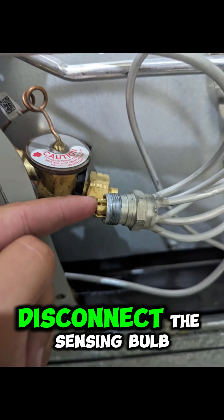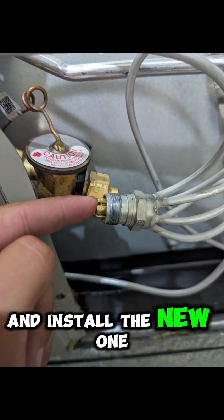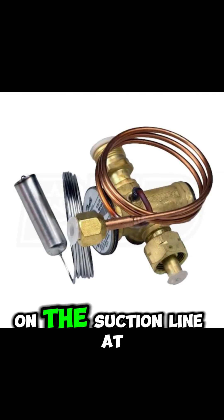Step 4: if it's a TXV, disconnect the sensing bulb, unsweat or unthread the valve, and install the new one. Mount the sensing bulb tight on the suction line at 3 or 9 o'clock and insulate it properly.